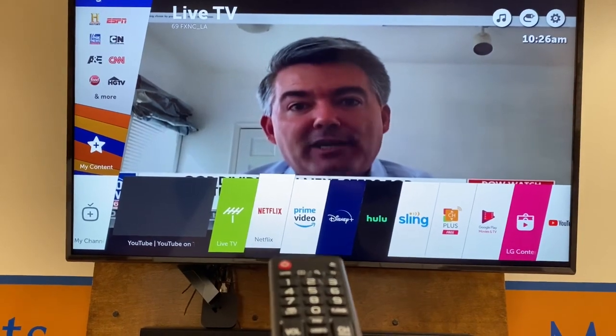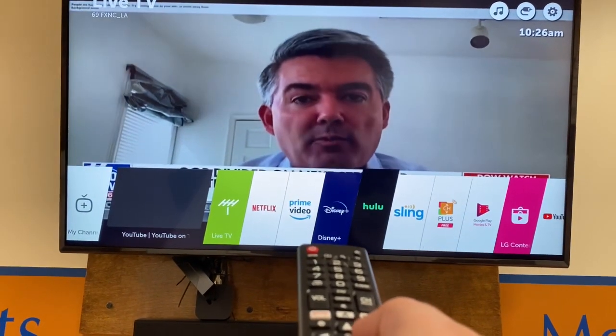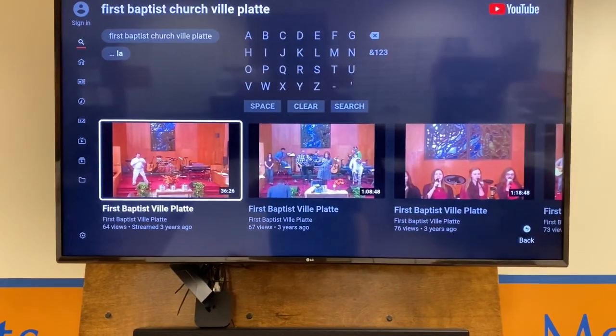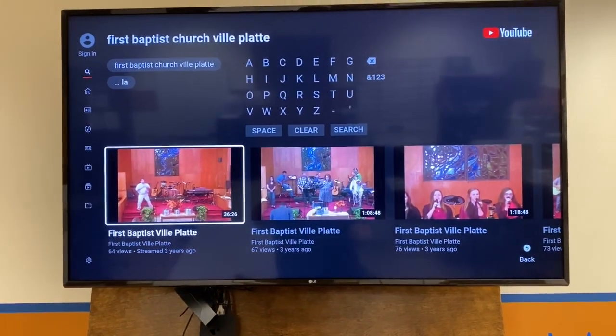Your model television may look a little bit different, but I'm going to take my remote and scroll over to the YouTube app. I'm going to hit YouTube and it's going to pull up the app.